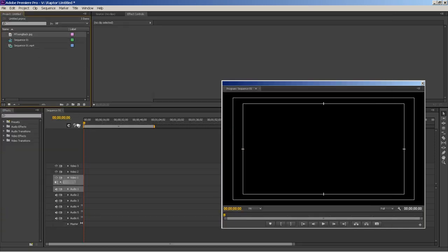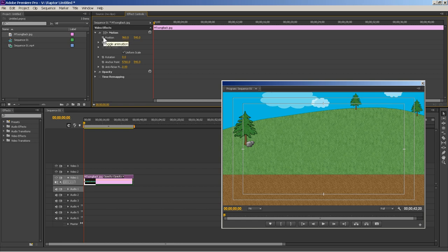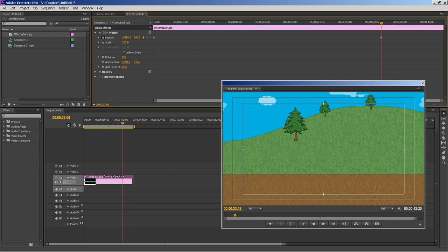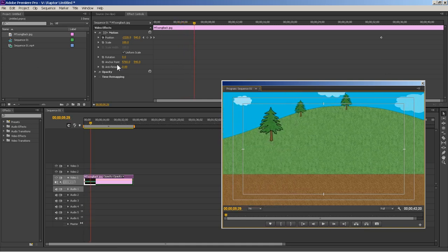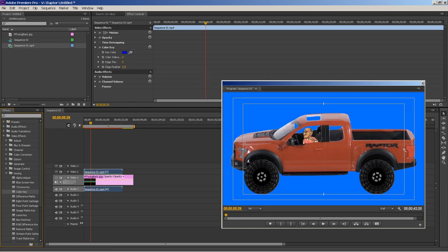Take the background down to the bottom layer. You're going to add a Position keyframe, move the frame back a little at the start, then move the second keyframe further along. When you play this animation the background is moving. Now that you have the moving background, bring down your Raptor layer on top. Go to Video Effects > Keying > Color Key, drag it onto the Raptor animation, use the eyedropper tool to select the background color to remove, then use the scrubber to dial it in.